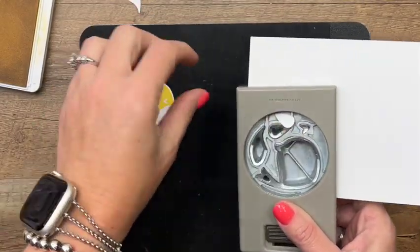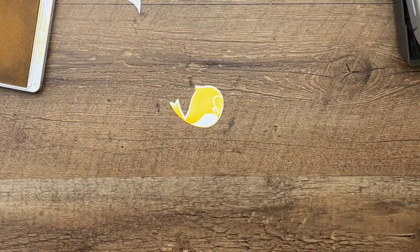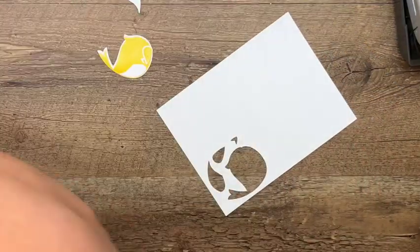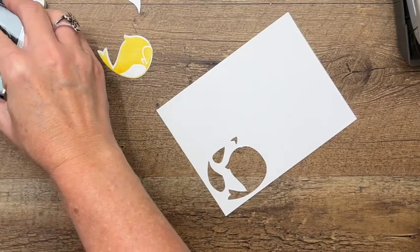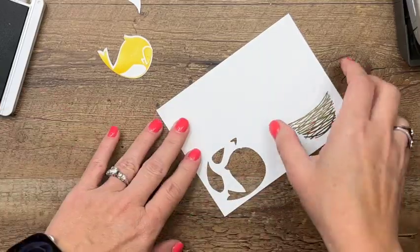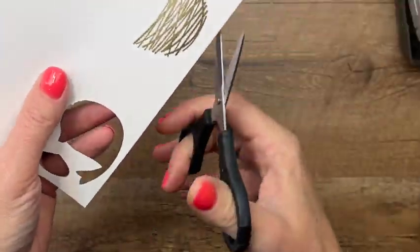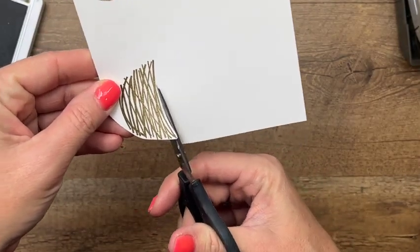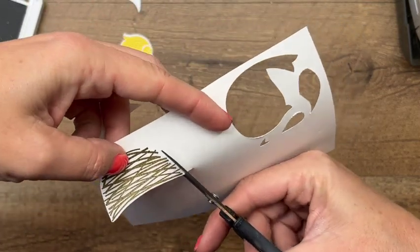There we go, perfect. Now we have our nest — we're going to stamp it in Soft Suede. Unfortunately there's no punch or die for this, so we'll just fussy cut it. Soft Suede on basic white. Grab your paper snips and just go around the outside edge, leaving a little bit of a white border.